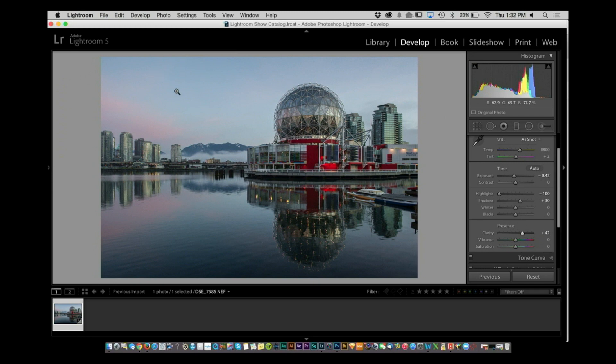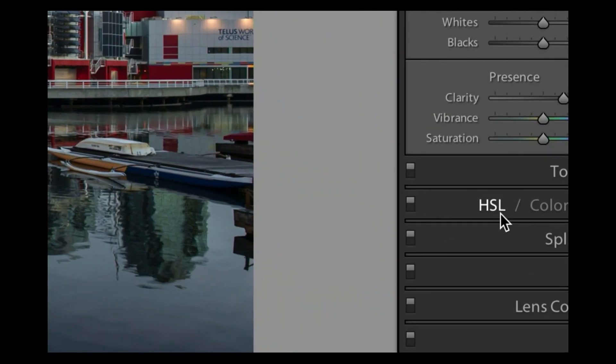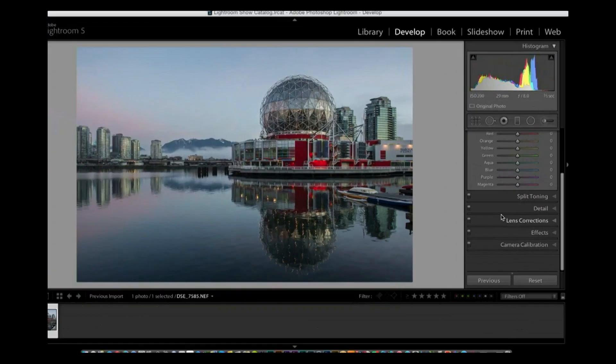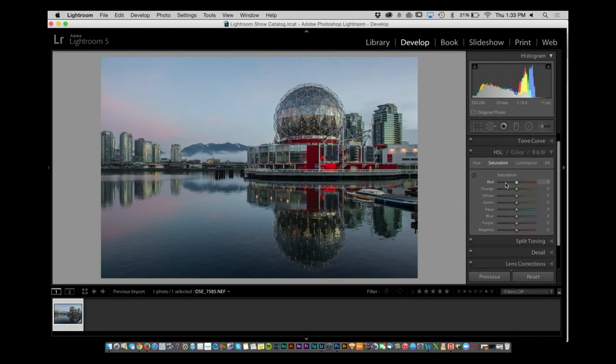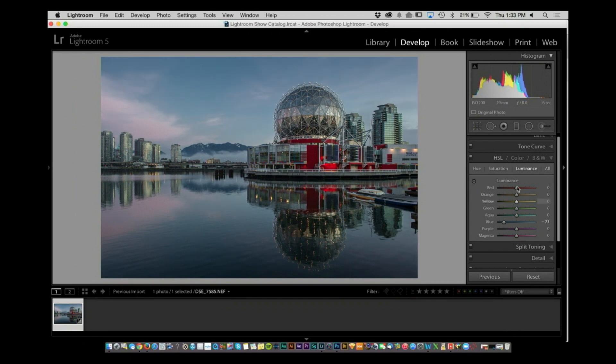Now those blues in the sky — we can work with them individually inside the HSL section. Click on HSL and you have the option to work with hue, saturation, or luminance. Go to luminance, take the blues, and move them down. That looks better — pull those down.